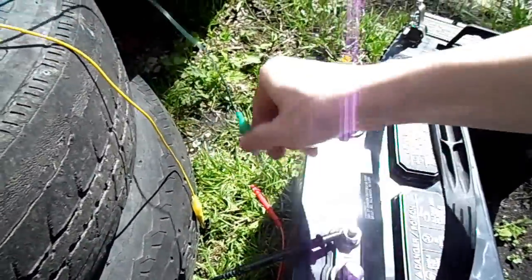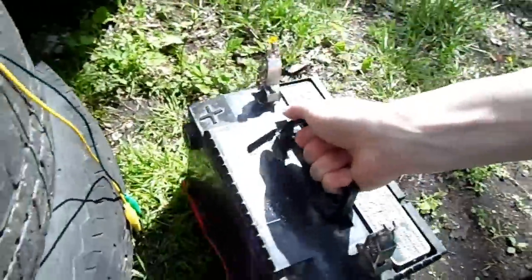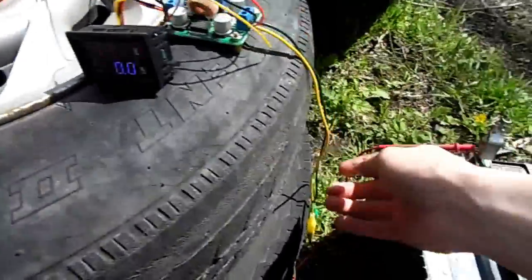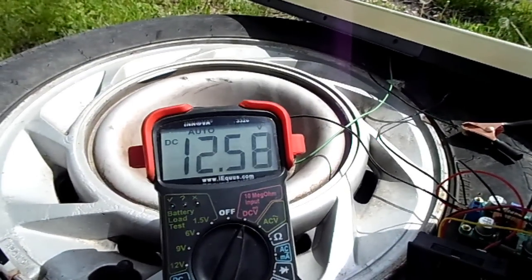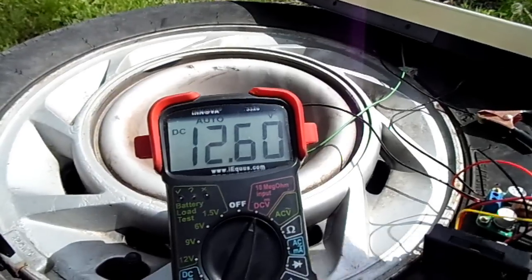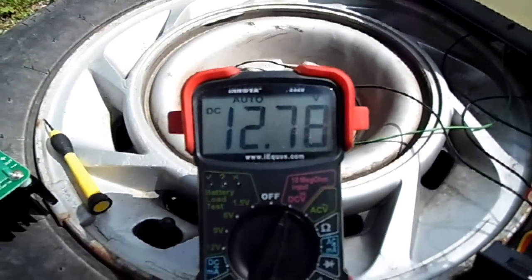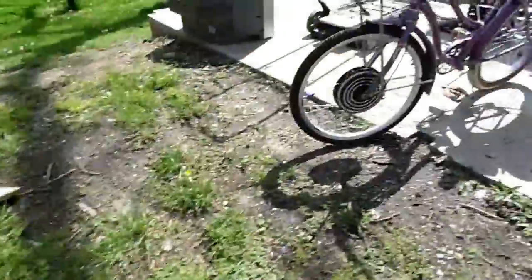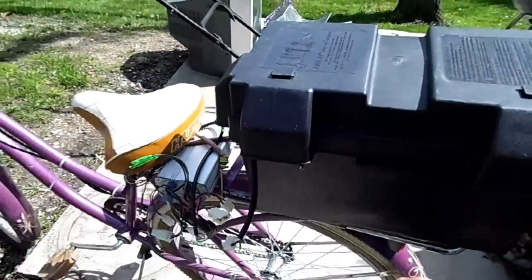It's coming along nicely. Let's take this battery off since this one is mostly charged anyway — let's try a different one that most likely isn't as charged. 12.57 volts — not very charged. It's already 0.2 volts above what it was before.